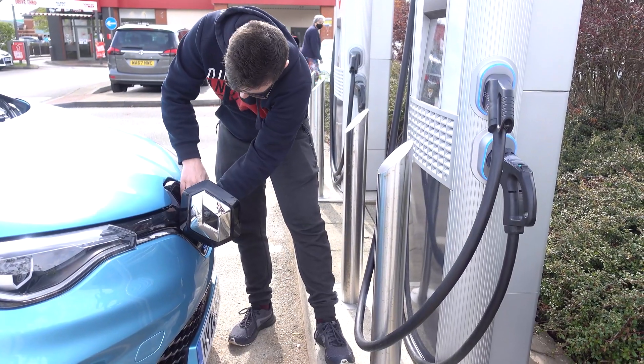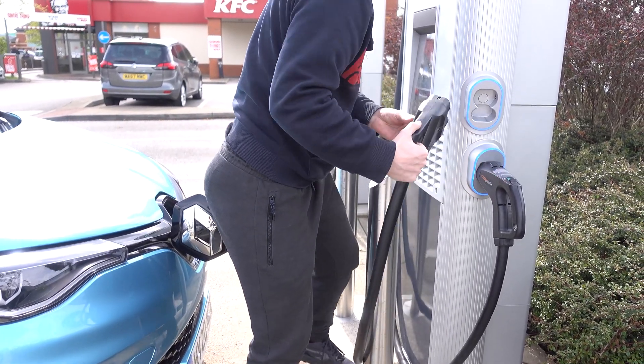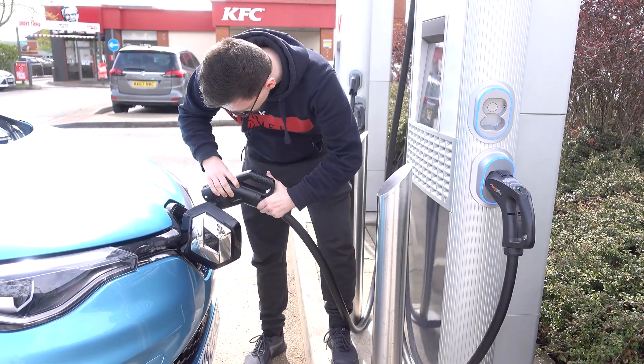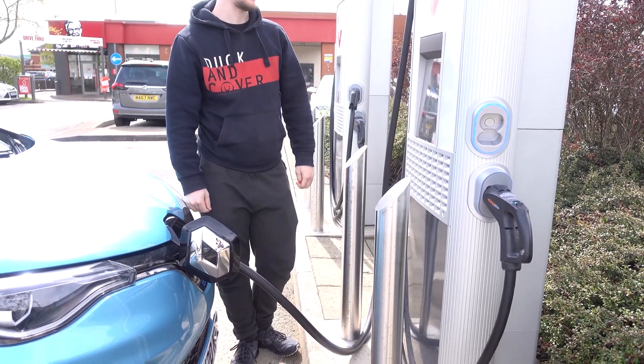You can see charging has started on the charger screen, via the app, or on the car's dashboard. You can then lock the car and go shopping, or stay inside and wait. There are slightly different processes depending on the charger — for example, Podpoint requires you to plug in and then confirm the charge in their app. But that's the general process: it's pretty simple and easy to get used to, covering charging rates, ports, connectors, finding chargers, and the different charger types.